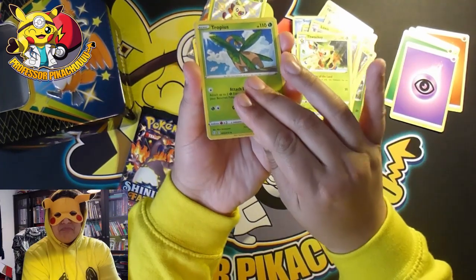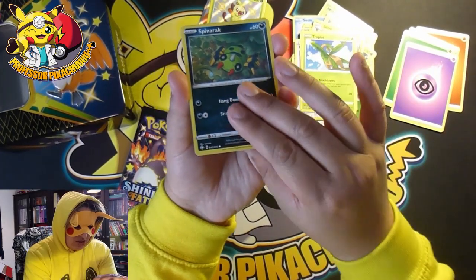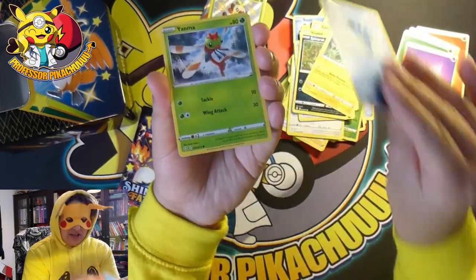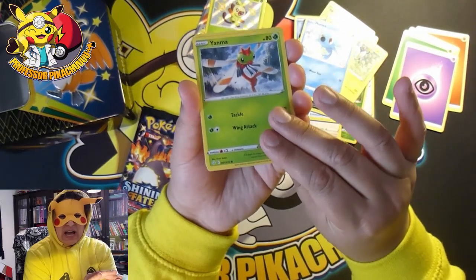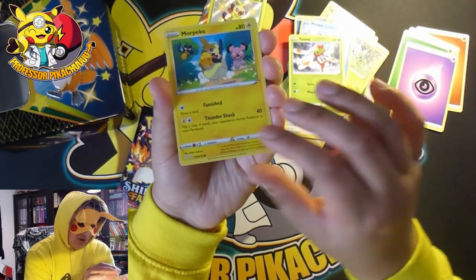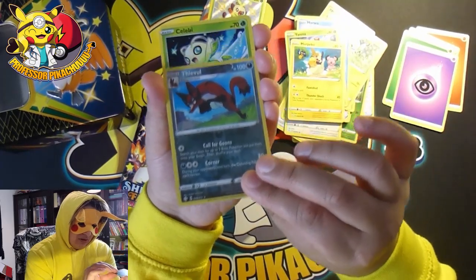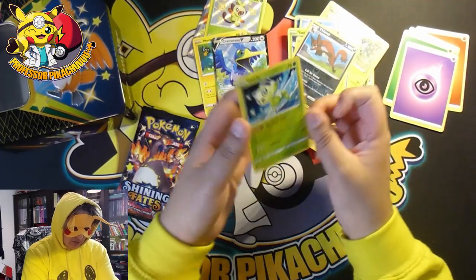I just think it's madness how bad Pokémon have gotten just now - you just can't get products and people are putting it on for such high prices. Fuecoco and Celebi.